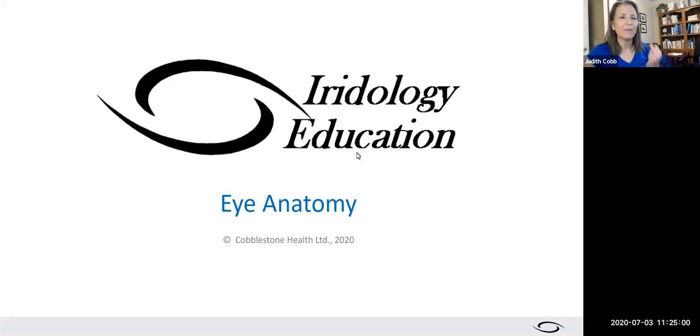Today we're talking about eye anatomy, and this is an important concept because if you don't know anatomy, you simply cannot do iridology well.